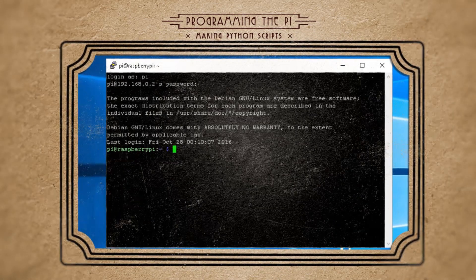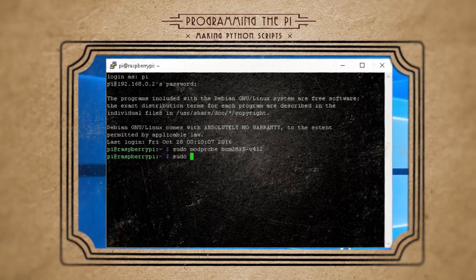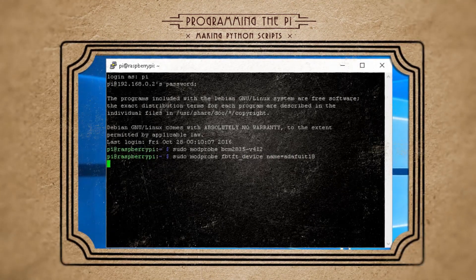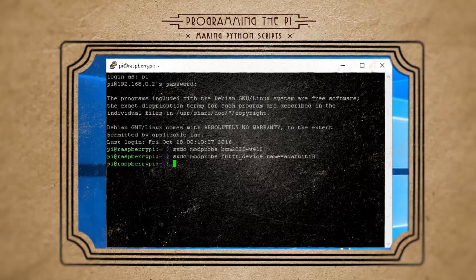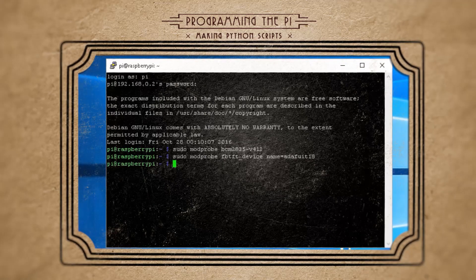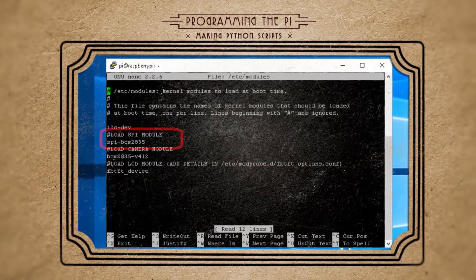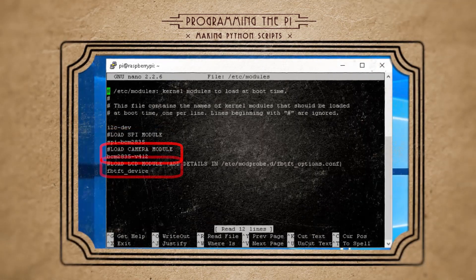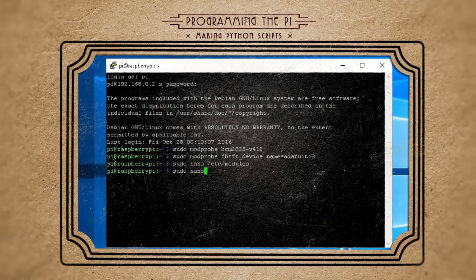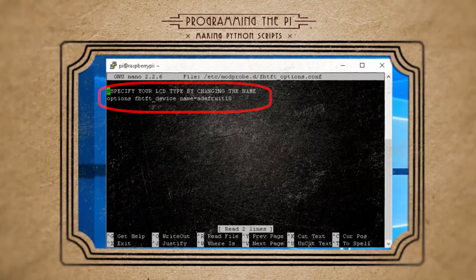Let's start scripting. Begin by launching the camera module and the LCD module using the respective commands, where you can change the name depending on what LCD you have. This will launch them for this session, but to make sure they launch every time we reboot, we have to add them to our modules file. Add the SPI module, followed by the camera module, and then the LCD module. To specify your specific LCD module, create a new file and add the appropriate line, changing the name to match your LCD type.